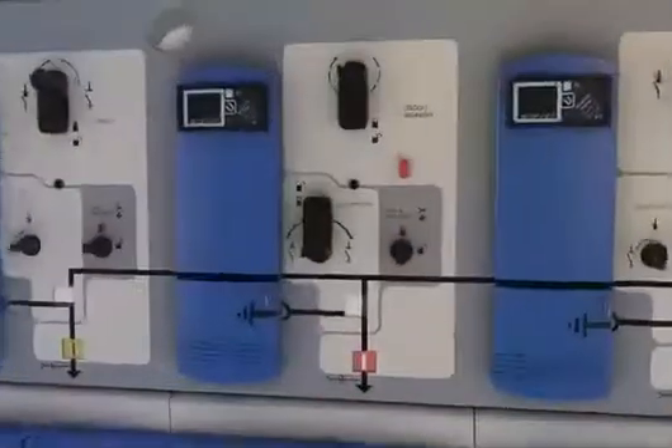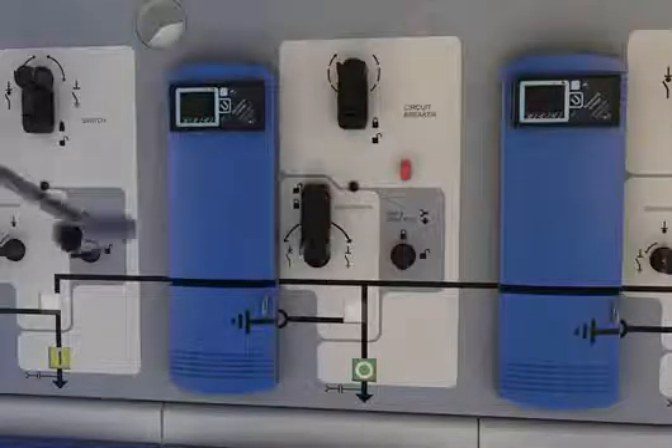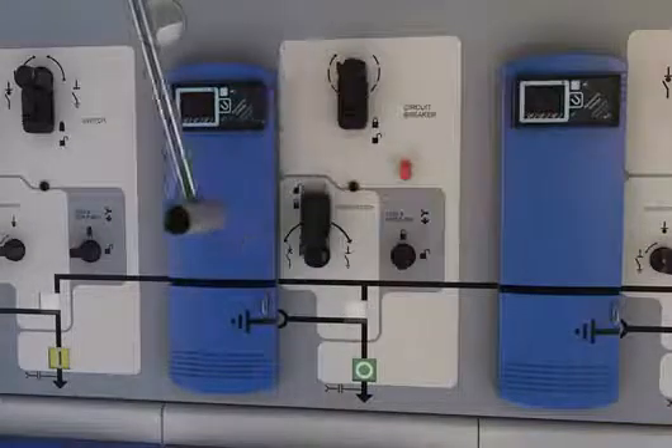The vacuum circuit breaker can be closed manually using the handle and remotely through actuators. The tripping and opening operation is performed manually by pushing the trip button and remotely through the shunt trip coil.